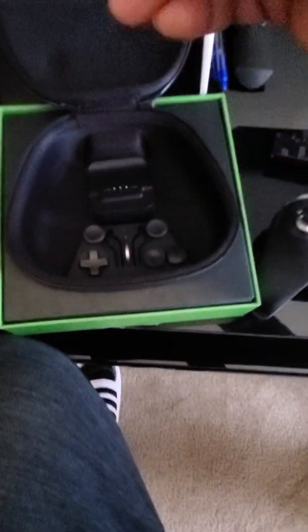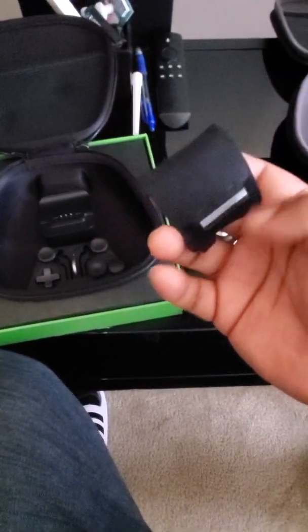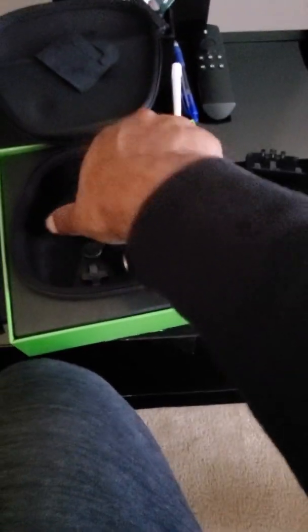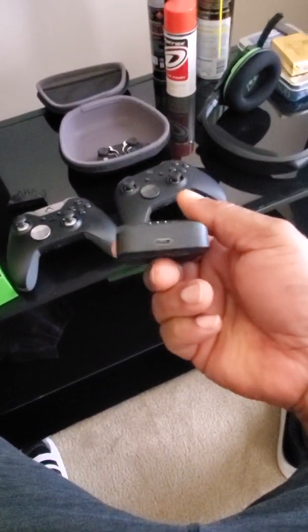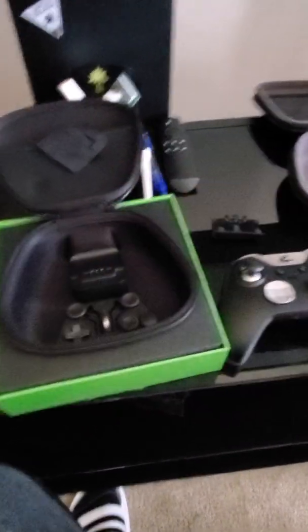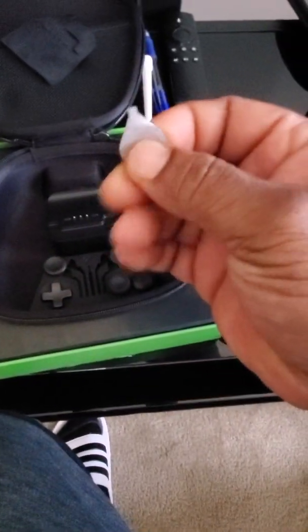And here comes — I don't know what this is, like it might be a wiping material or something like that. Wow. I guess this is a charging port here that normally it would be sitting there, but it's here — and it's magnetized. Nice, cool.